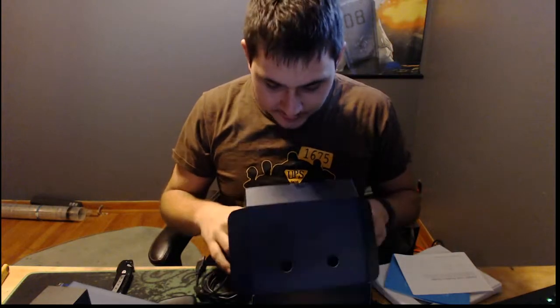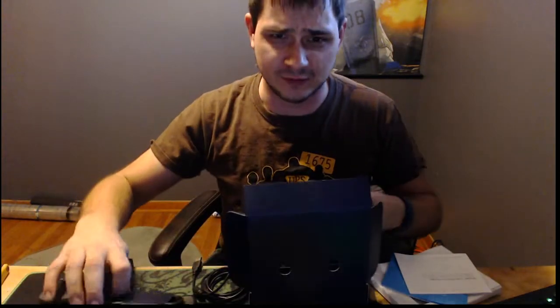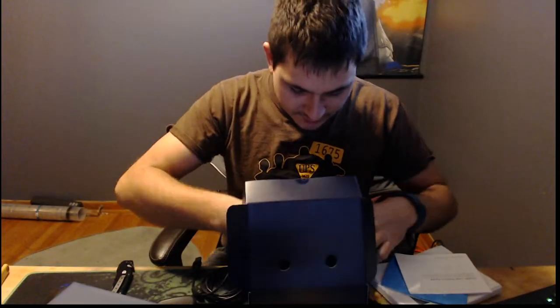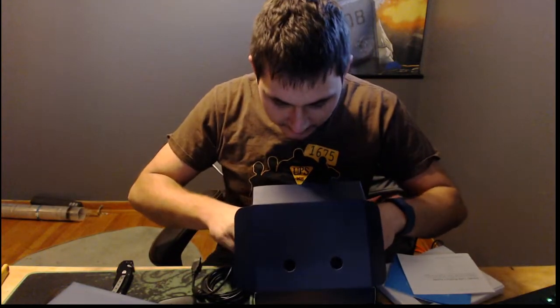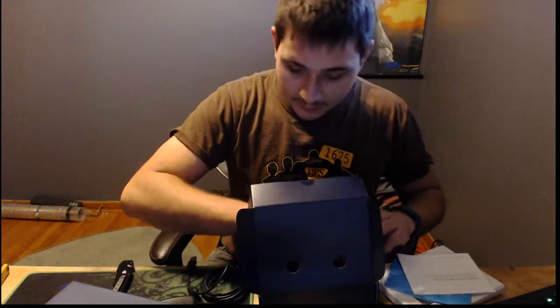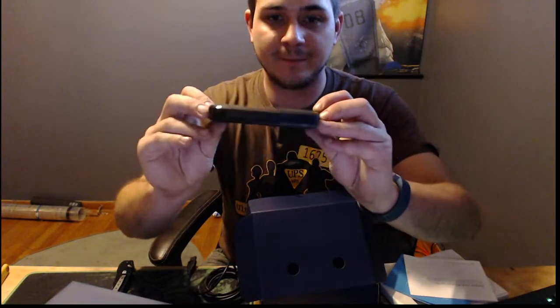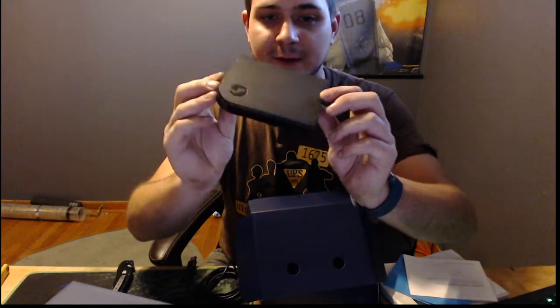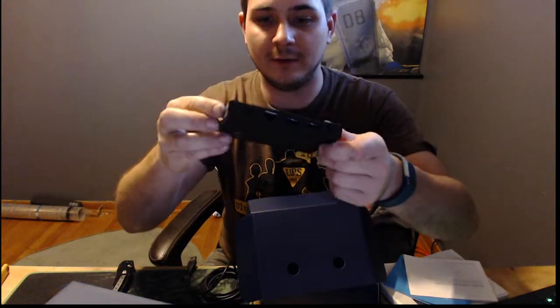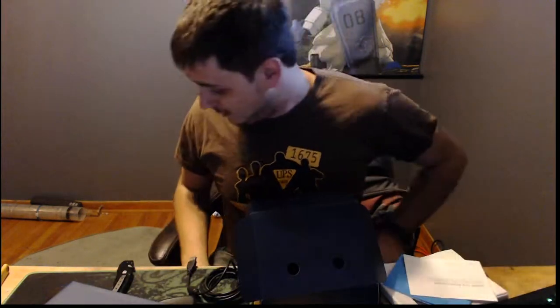I'll get it working tonight sometime and give an update. This is not a review channel, but I just wanted to show you guys what showed up today unexpectedly. I think it's cute — look how small it is, how baby-small it is!